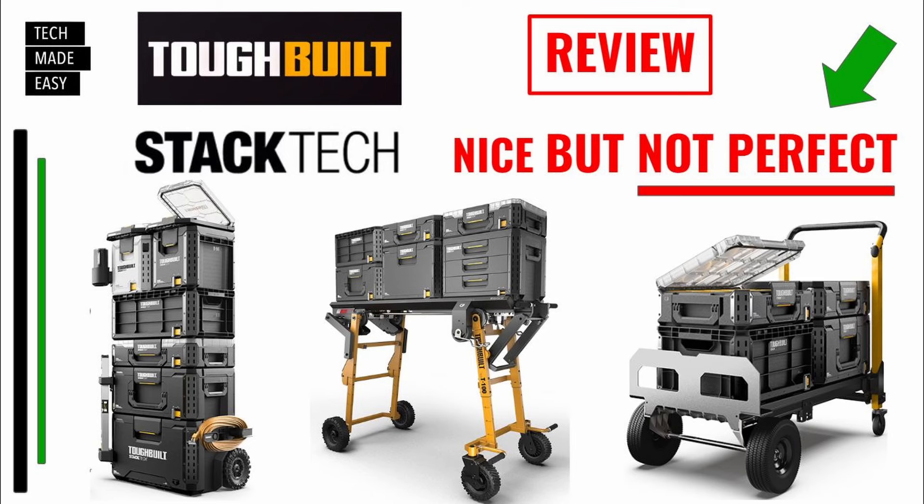By the way, if you're a Toughbuilt fan, we just reviewed the Stacktech system — we bought a couple of pieces and did a real good close-up. Really nice stuff, not perfect. We're using Milwaukee Packout right now. If you want to check out that video, we'll post a link in the upper right-hand corner and in the description.